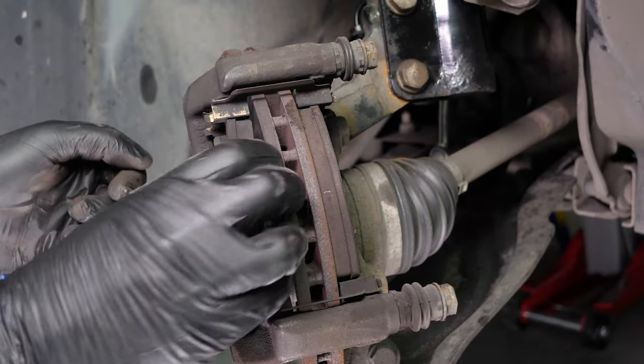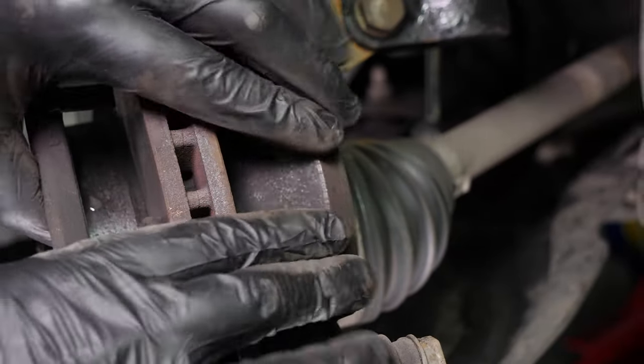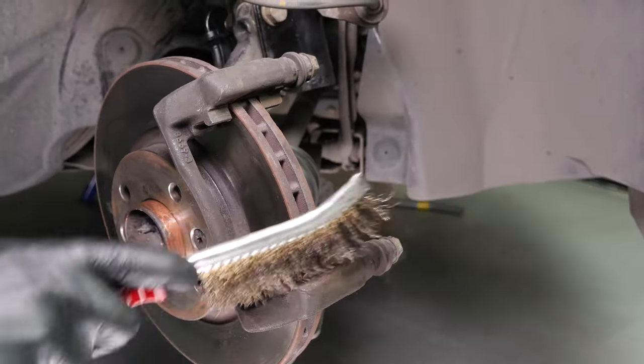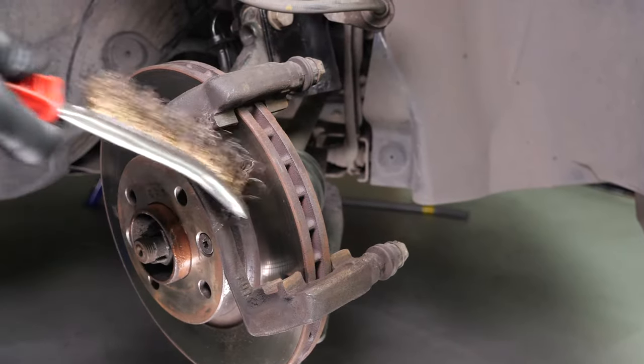Remove the pads — you can slip them off by pushing them away from the disc. With a flathead screwdriver, remove the noise dampening shims. Using a wire brush, clean the brake caliper mount on the area of the pads. This will make it easier to put them in place.